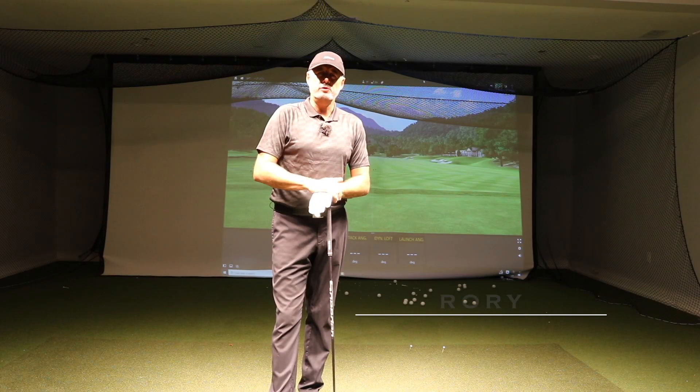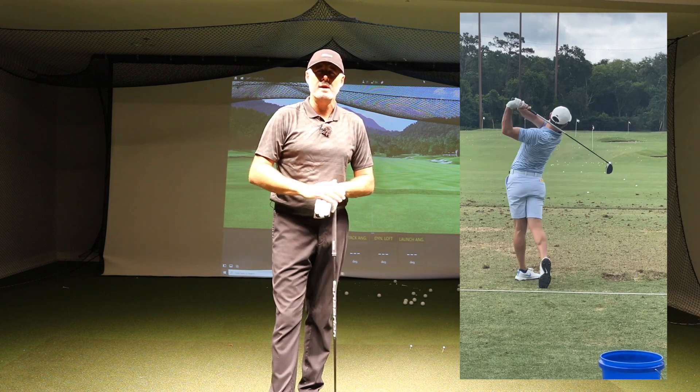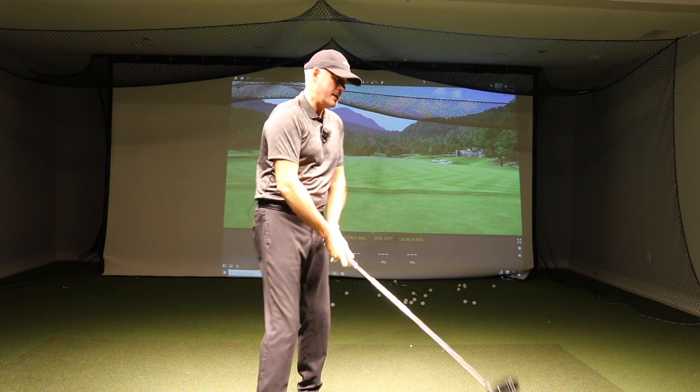I absolutely love Rory McIlroy's swing, especially with the driver. He drives it so nicely, he gets it so shallow, but nobody uses the ground better than he does. Let's explore a little bit about what he does that makes him so great.